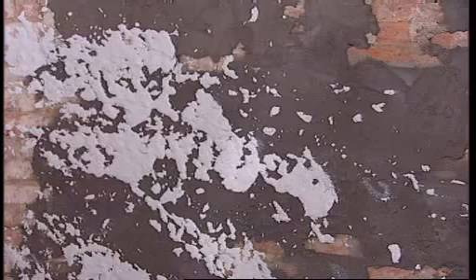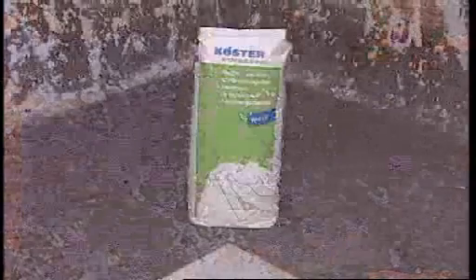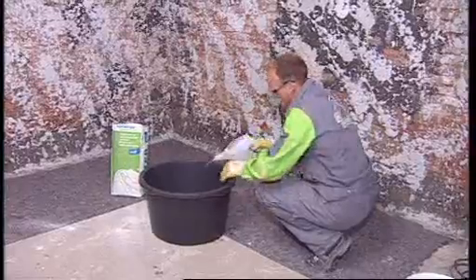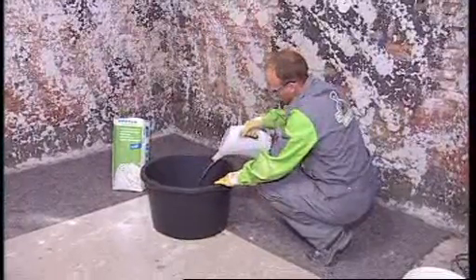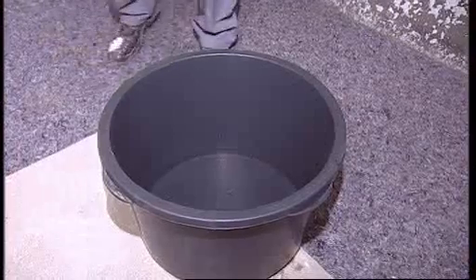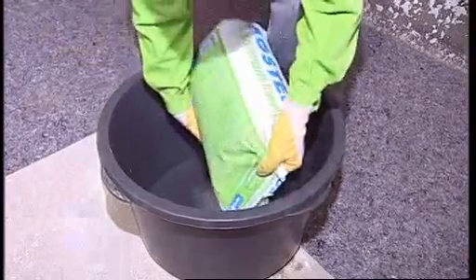After approximately 24 hours, Kerster Restoration Plaster can be applied to the dried scratch coat. In this case, the plaster is for decorative interior use. Kerster Restoration Plaster 2 White was chosen for its aesthetic qualities.